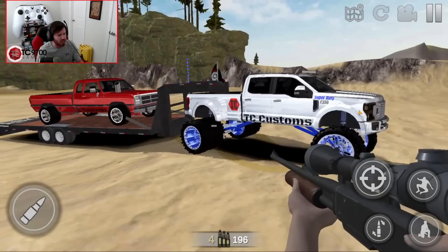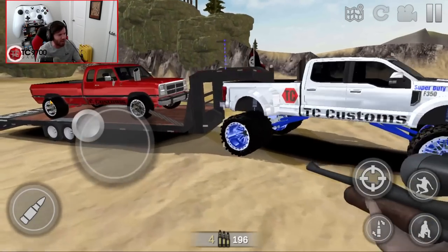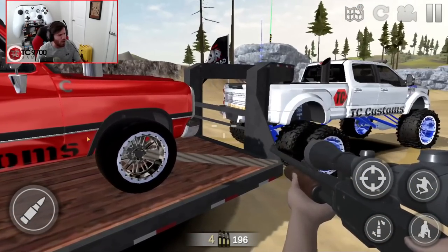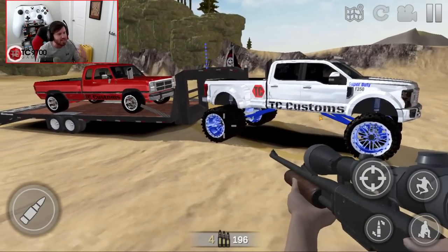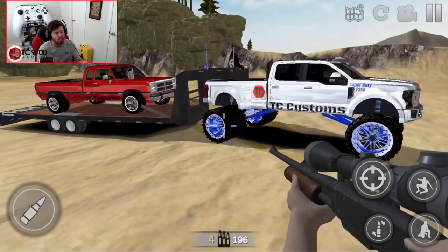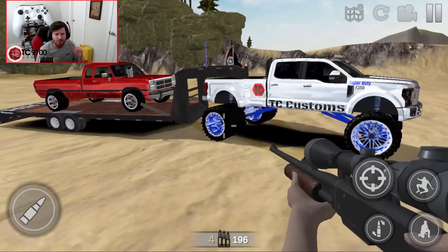Obviously, you guys can replicate the design on pretty much any truck, whatever you want to do. I do have a platinum logo on the tailgate as well — we'll go into the design area in the shop a little bit later so you guys can see it. The main things we're going to be looking at are how you can rebuild it with the suspension settings, the wheels, the axles, all of that stuff, and of course, diving deep into the tune.